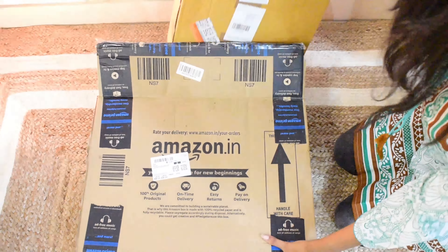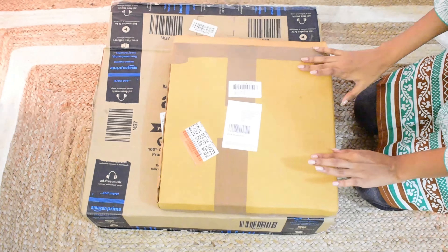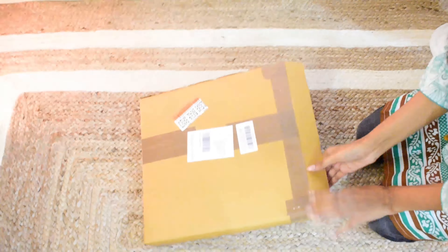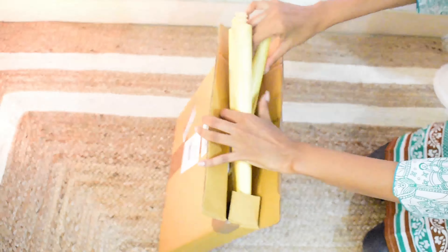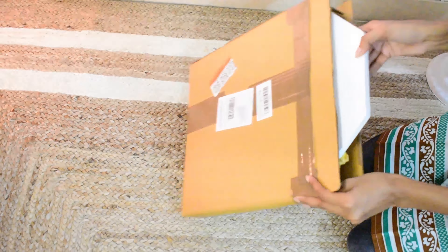So now I am going to unbox it and I am very excited. There is a lot of packaging — I have packed it in a lot of cardboard. I have used this tool, and I have seen it used in many videos, so I will use it in my video too.